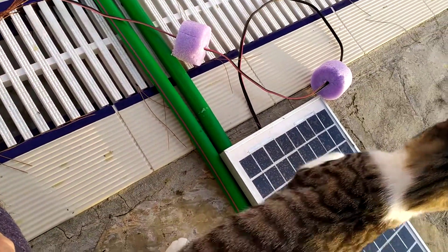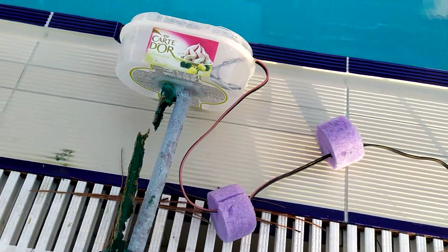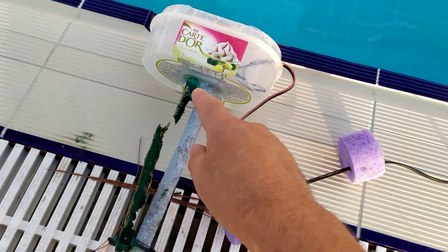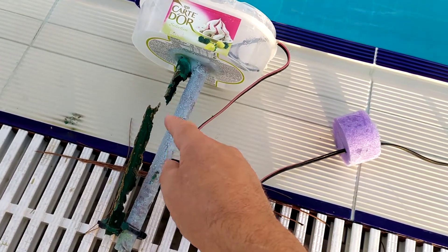It's been on the solar panel for about 6 weeks, constantly in the water. And this was just 15mm copper pipe.